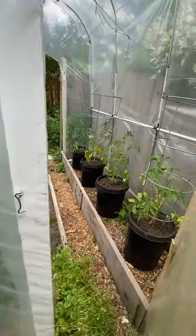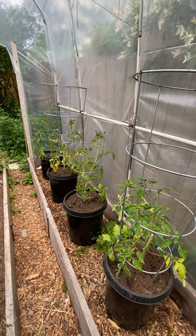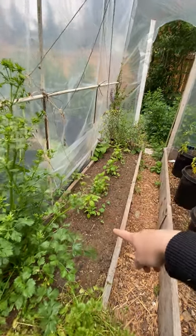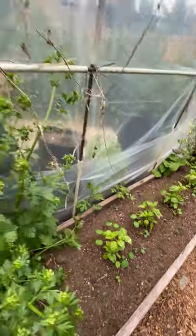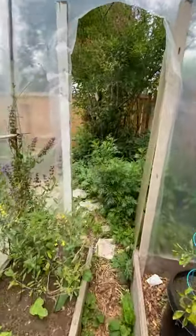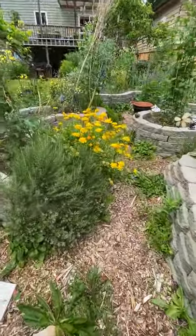Here's our polytunnel — it's doing pretty well. We got four tomato plants: cherry tomatoes in here and beefsteak tomatoes on the deck, since our dog is less likely to eat the beefsteaks. We also have sage, basil, volunteer nasturtiums — which are edible leaf and flower with a peppery flavor — lovage, and miner's lettuce, which is really healthy. Always leave polytunnel doors open in spring and summer for good airflow.